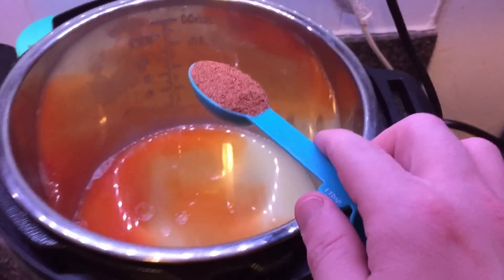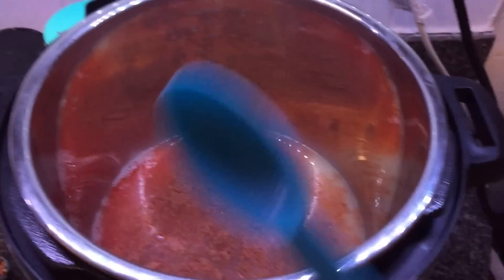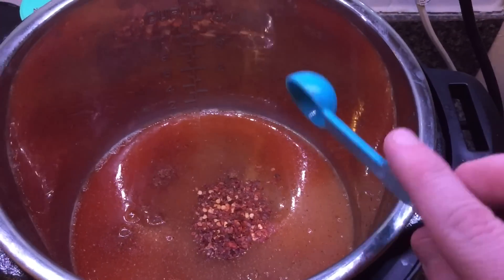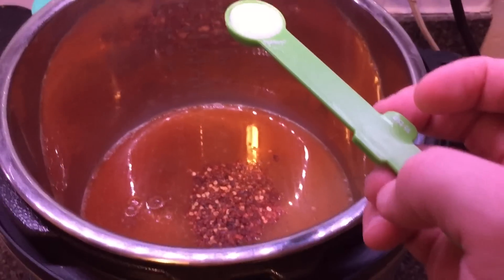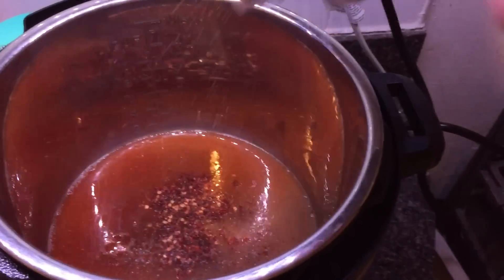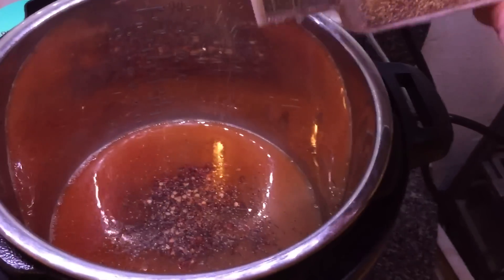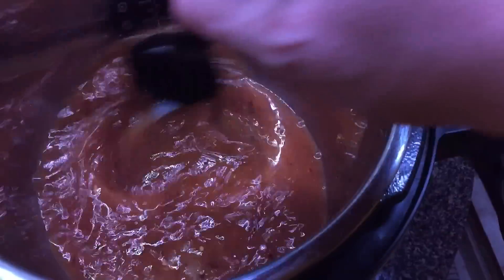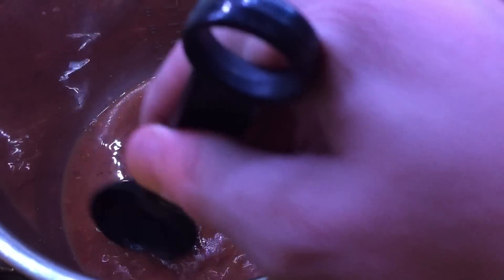A tablespoon of Old Bay, and a teaspoon of crushed red pepper flakes — a tablespoon might make it a little too spicy, so do a teaspoon. A half a teaspoon of salt, a little bit of coarse ground pepper. I'm going to give it all a little stir to make sure everything gets nice and incorporated, because this is our base right here.